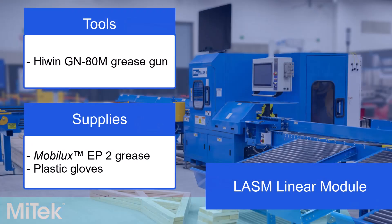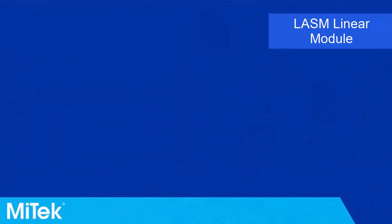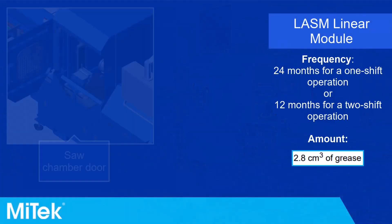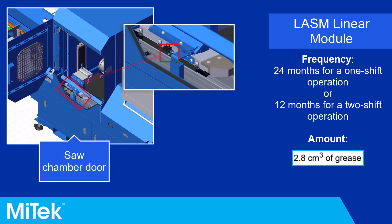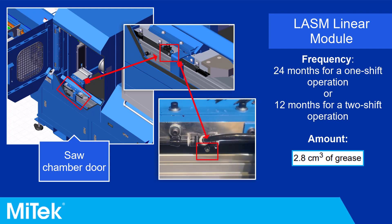There are also linear bearings located on the outfeed clamp on the outfeed end of the saw. The LASM linear module should be lubricated every 24 months for a one-shift operation or every 12 months for a two-shift operation. Use a grease gun to apply the shown amount of grease to the fitting shown.